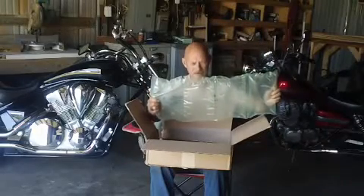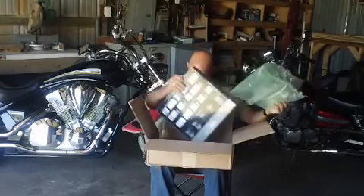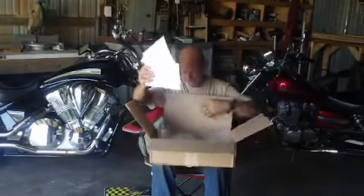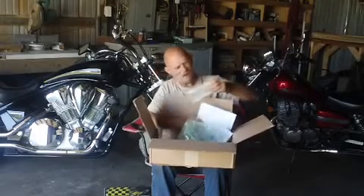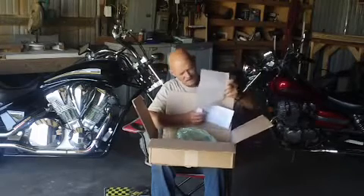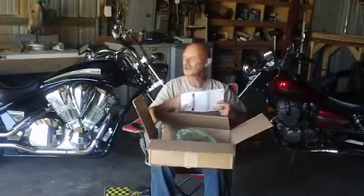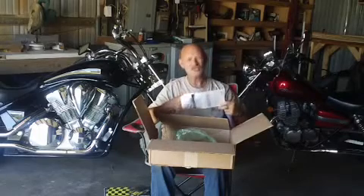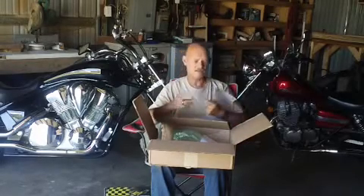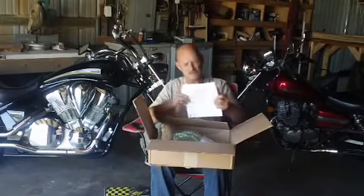There's bubble wrap - I've always wanted some of this, and finally I have some. This was ordered from Dennis Kirk, DennisKirk.com. They always put a return label in an envelope - if you got the stuff and it's not right, just send it back.